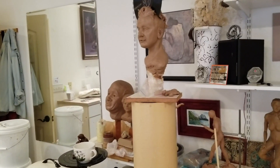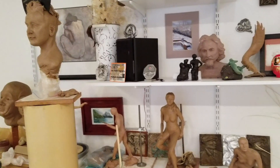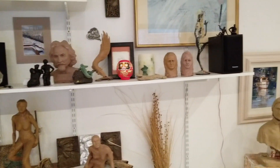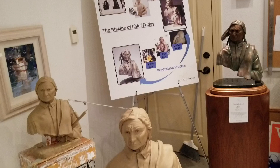Welcome to my first ever studio tour in Fort Collins. Here's the wall of ideas over time — lots of different things going on there — and then I did a display on Chief Friday.